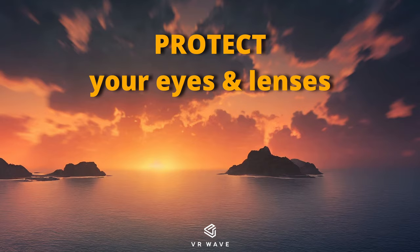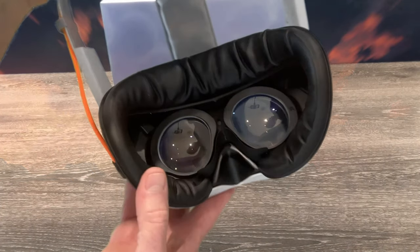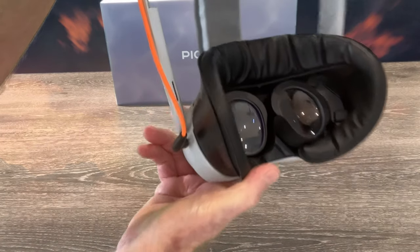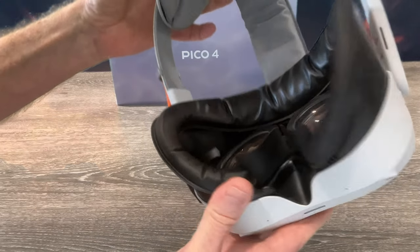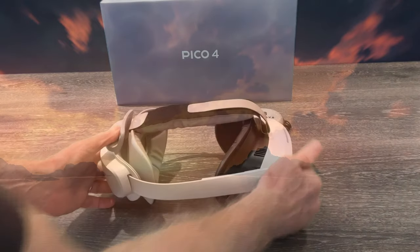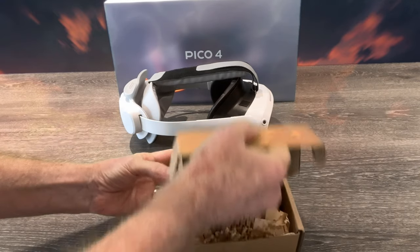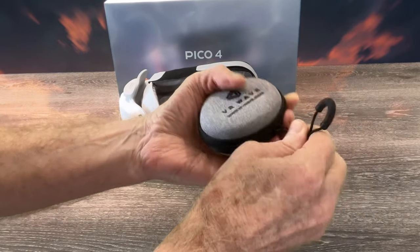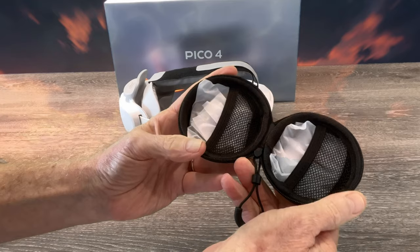The most expensive and non-repairable component in your VR headset are your lenses. To protect them and prevent them from scratching, you should consider lens inserts with a blue light and anti-glare filter, to reduce stress on your eyes whilst you're in VR. And if you wear glasses and require prescription lenses, well, they can be that as well. I have a set for my Pico 4, which I got from a company called VR Wave. My lens inserts are prescription and include both blue light and anti-glare filter.